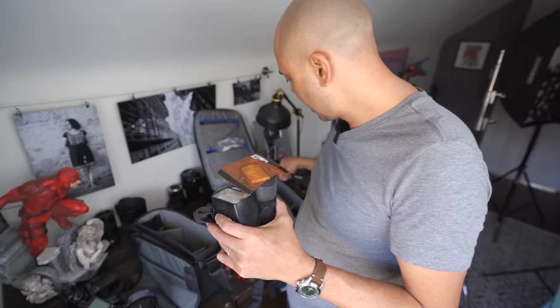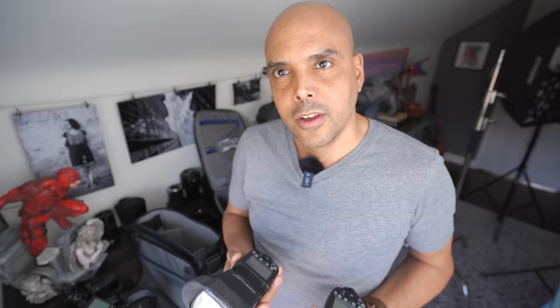My speedlights — I have two Godox 860 IIs, also known as Flashpoint. I usually have a MagMod on one so I can grid it and gel it really quickly. If the room is very orange, I can just throw a gel on top and then throw the MagMod over it. So if I need to gel my flash, it's all gelled and ready to go.